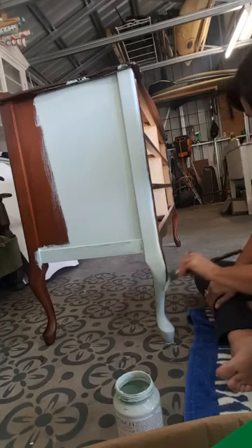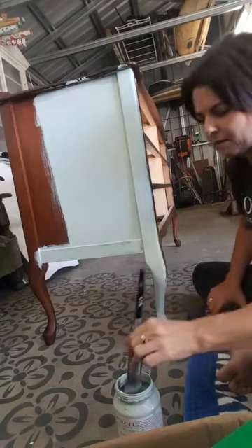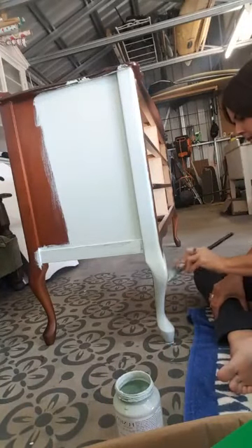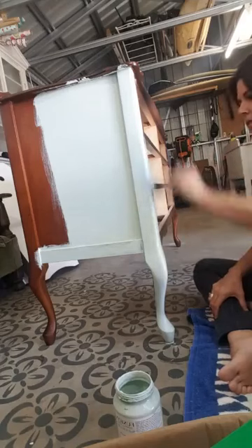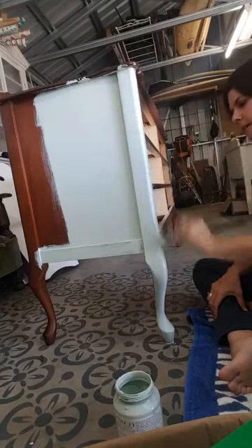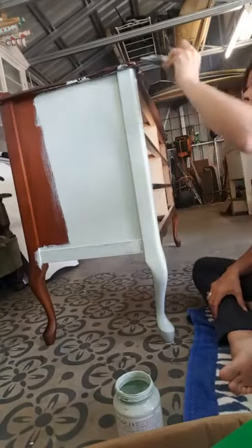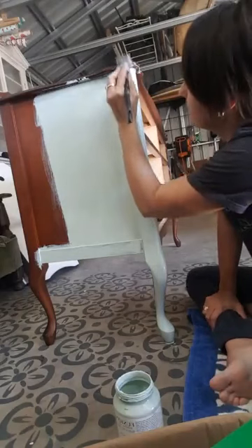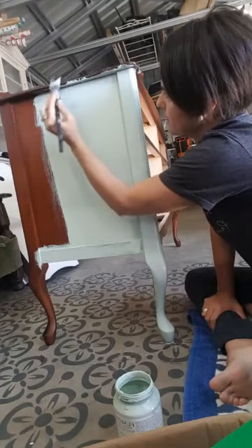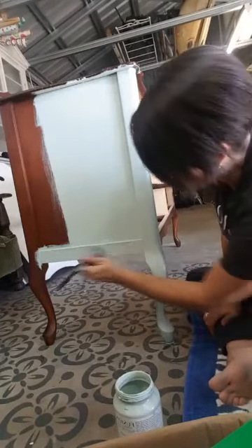Paint on the garage floor isn't an issue for me — my husband gave up caring a long time ago! But if that's going to be a problem for you, just pop some cardboard underneath the feet of your piece. I'm just making sure I get in all these little bits along the edges.